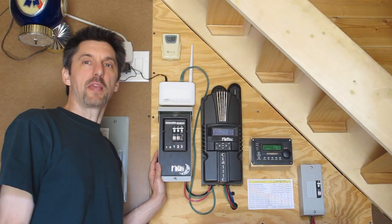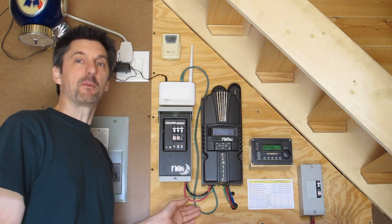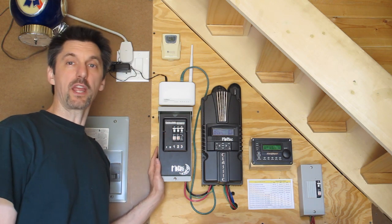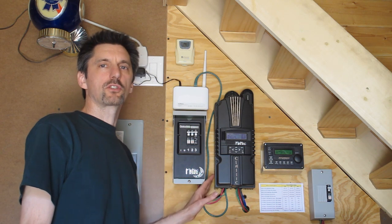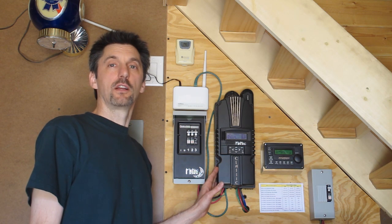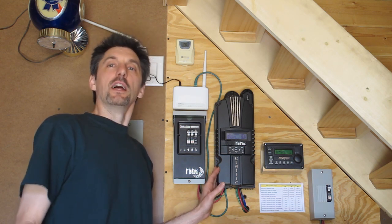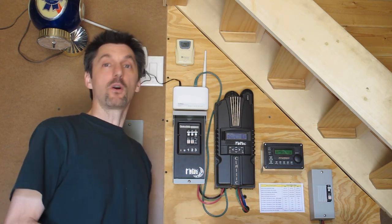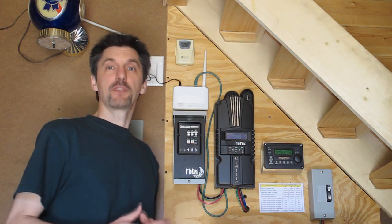The three arrays we have all come into this combiner box. What that does is it brings all the arrays together, and then we have a positive and negative coming out and going to the charge controller. We can turn off each individual array with our DC circuit breaker. From the combiner box, the wires go to our charge controller. Ours is a Midnight Solar multi-power-point tracking charge controller. What that does over a normal one is it helps regulate the power coming from the solar panels if part of your array is shaded, or like us, you have arrays that are slightly different or panels made from different manufacturers.